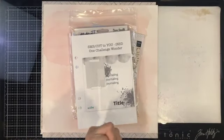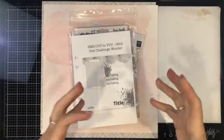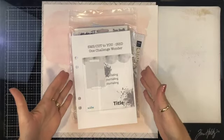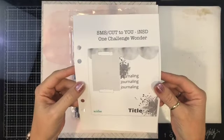Hey my scrappy friends! Welcome to my channel today on this International Scrapbooking Day weekend. This is what I am working on today — it is a combination between Spigelmum Scraps projects.